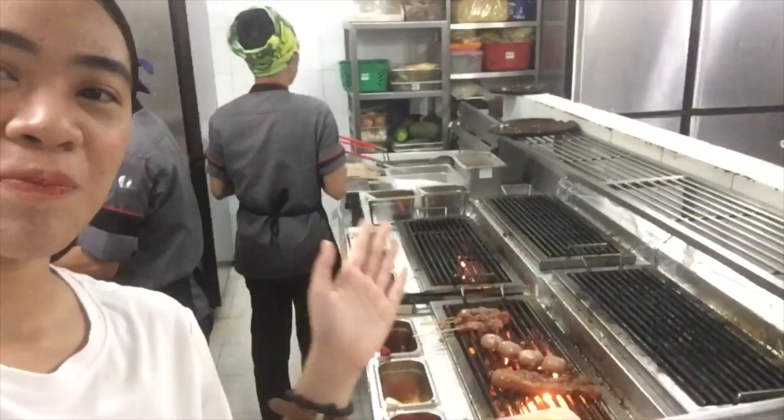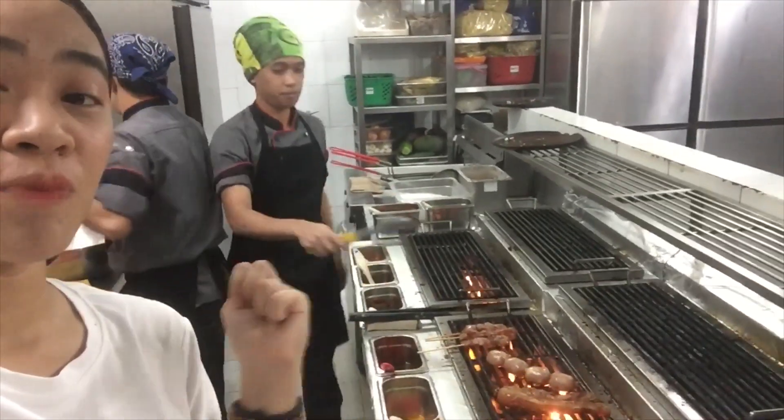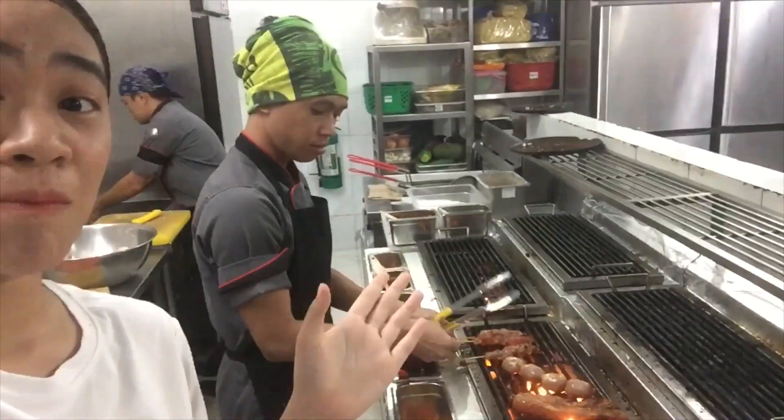Hi guys! So we are now inside Boy Sugba, and we're in their kitchen. When I came in, Kuya Nars pointed out — and I noticed myself — that they actually use different plates. This side is for pork and the other side is for chicken. So they really make sure they use different ones.